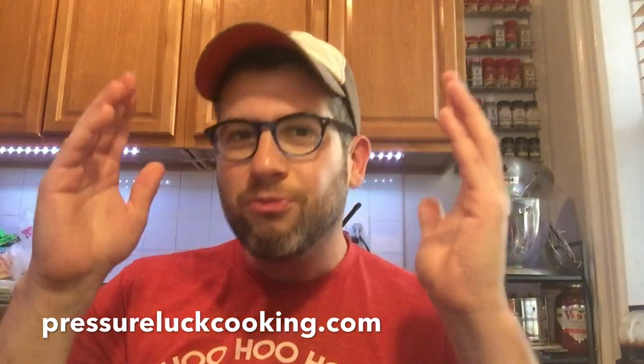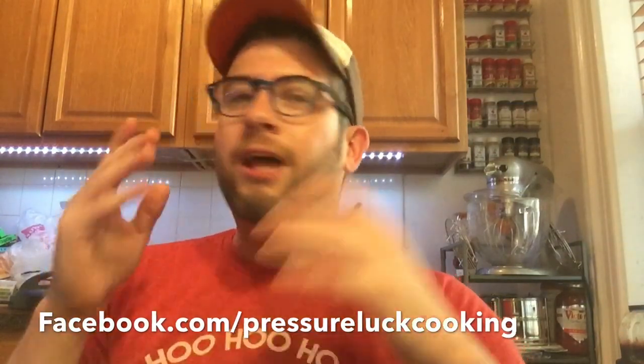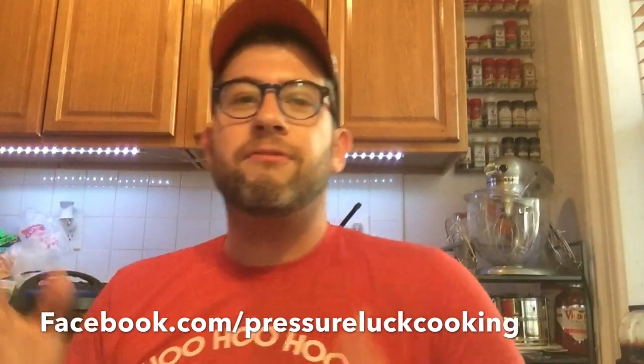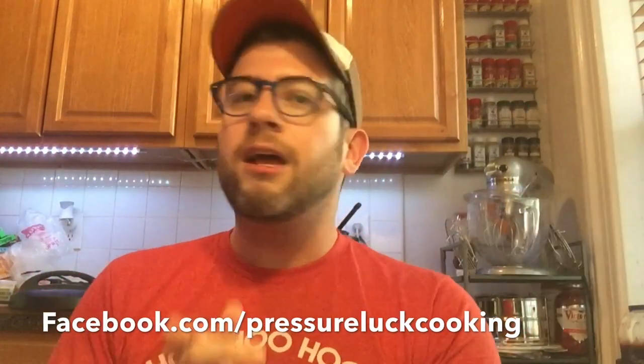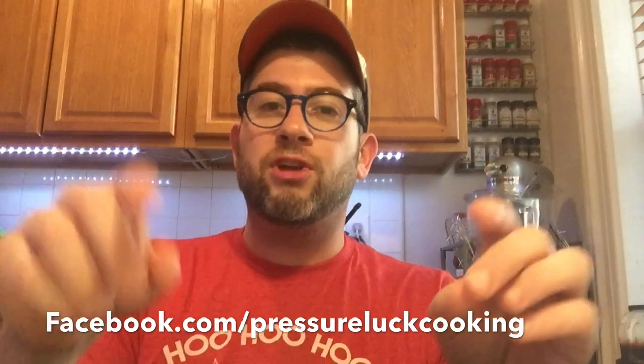This soup is absolutely on another level — the ultimate bean and pasta soup. If you enjoy these videos, go to pressureluckcooking.com for tons more videos and how-to's. Also check out my Facebook page at facebook.com/pressureluckcooking for live content, memes, and photos. I'm always updating — you don't want to miss anything. I test everything out, and if it's awful, it doesn't make it to the page. Thank you so much for all your support.